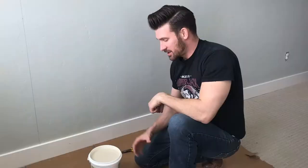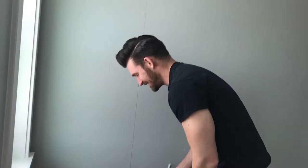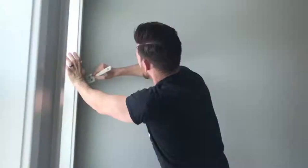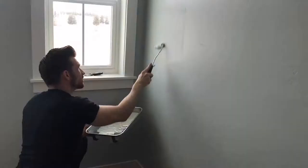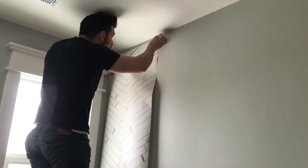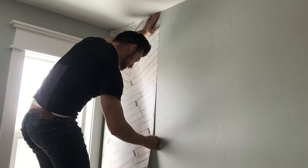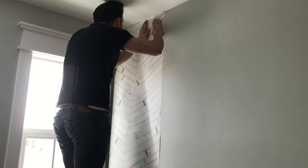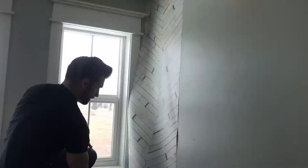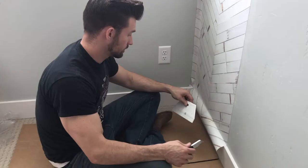We have our wallpaper adhesive. We're going to need a roller and we're going to need a brush. We're just going to apply it directly to the wall, and then we can start hanging our paper. We're going to use a brush to get right by the baseboards, in the corners, and up by the ceiling, and then everything else we can just roll. Then we're going to take our straight edge and our blade and cut the wallpaper.